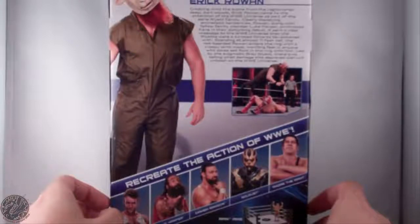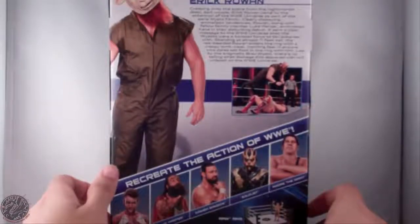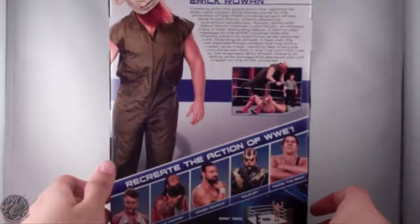Eric Rowan came into the attention of the WWE Universe as part of the eerie Wyatt family, clearly displaying animalistic tendencies. Rowan, alongside fellow family member Luke Harper, annihilated Kane in their disturbing debut.